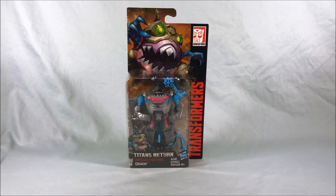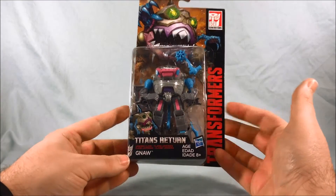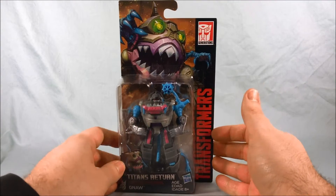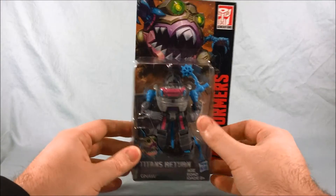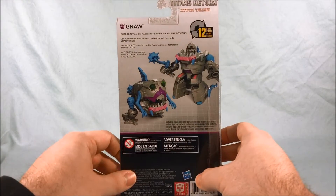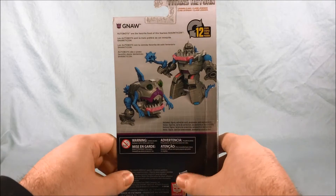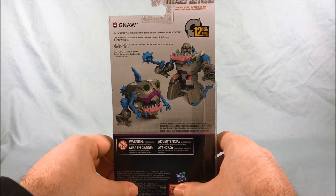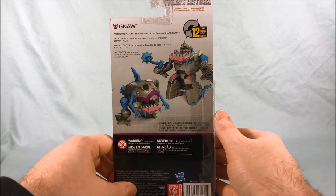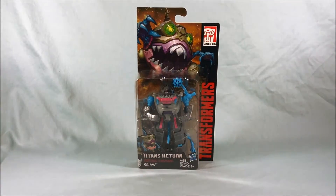Hello everyone and welcome to Longs Toys. I have another Transformers Titans Return review for you. This is Legend Class Gnaw. As you can see, he is a Sharkticon. Really nice art up here on the top of the card. He comes packaged in robot mode. On the back you can see the robot mode, the Sharkticon mode, and a quick one-sentence bio that says Autobots are the favorite food of this fearless Sharkticon. He looks really cool so let's go ahead, get him out of the packaging, and take a closer look.